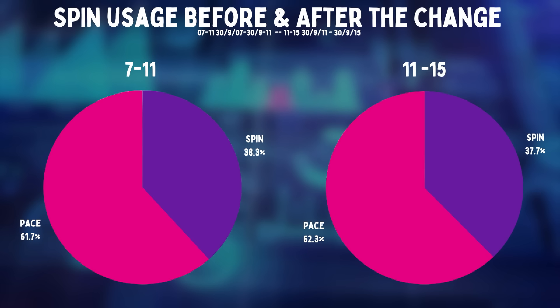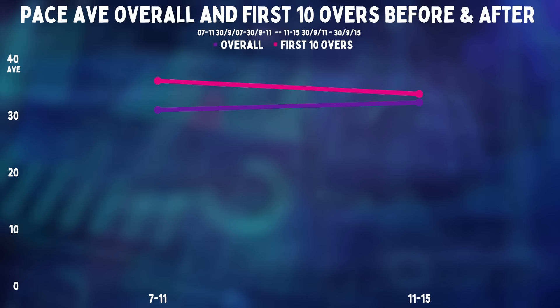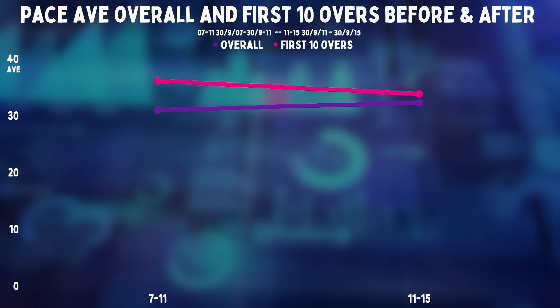But that doesn't mean there hasn't been a change, because clearly it's affecting seamers. And the one thing that we are seeing less now in ODIs is reverse swing. And the thing that we are seeing a lot more is movement for the quick bowlers up top. In those first 10 overs, there has been a massive change.